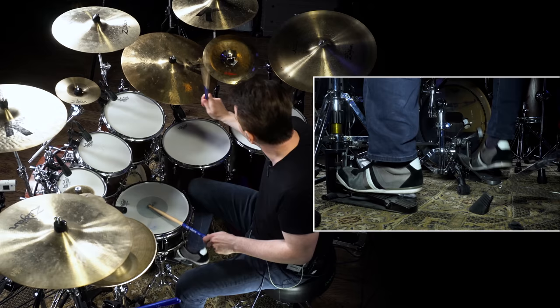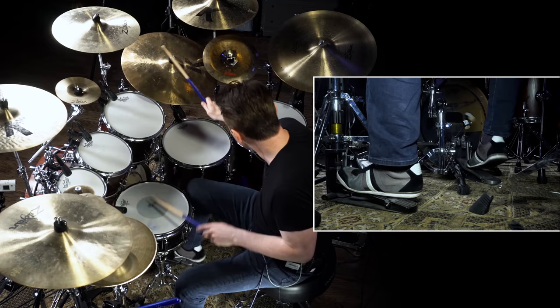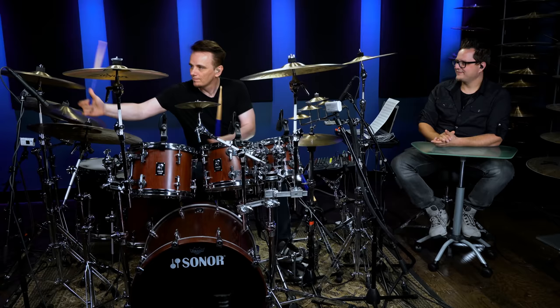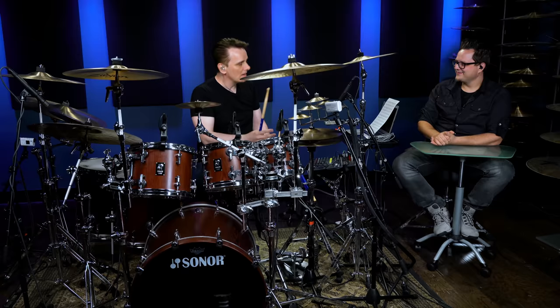One, two, three, four, five, six, seven. So now you can get into some quite polyrhythmic things. Because this pattern of five is so natural to my hands, I don't have to think about it. My hands just know that that's a group of five.